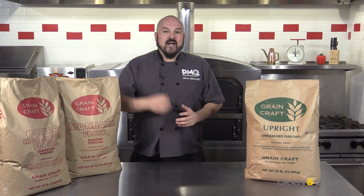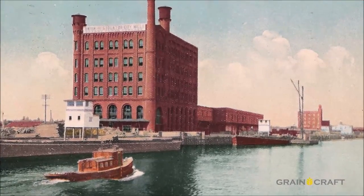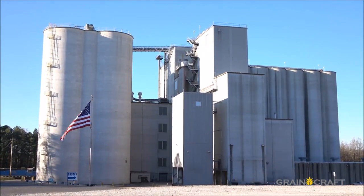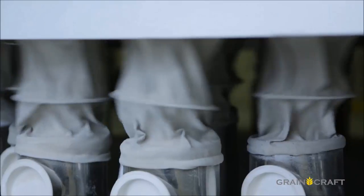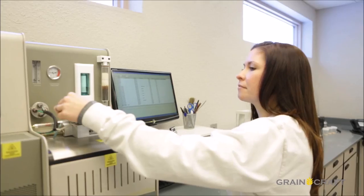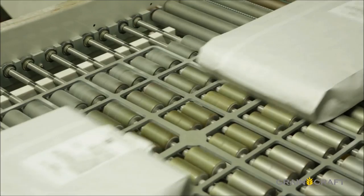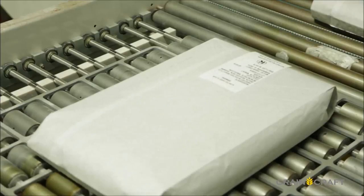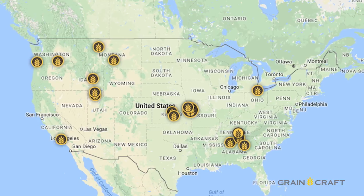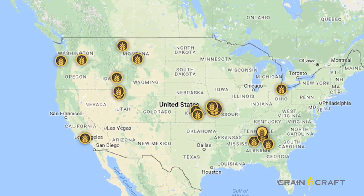Folks, GrainCraft is the largest independent flour miller in the nation with over 100 years of milling experience. The merger of Cereal Food Processors, Milner Milling, and Pendleton Flour Mills creates a coast-to-coast network of 15 milling facilities. These guys specialize in high quality, affordable products, fast distribution, and unmatched service. At GrainCraft they like to say it's not about just putting more flour at your service — it's about offering up more service with your flour. Having a nationwide reach is a big deal, but the success of this Upright Flour has its roots in one special place.